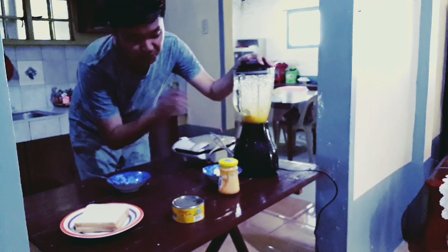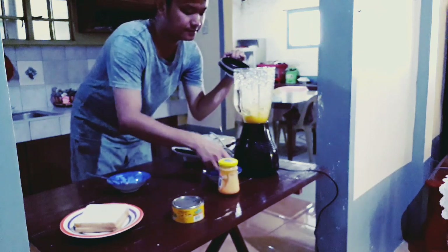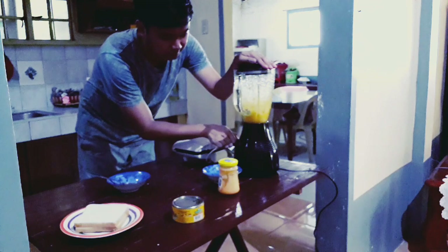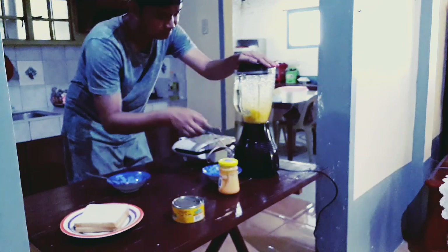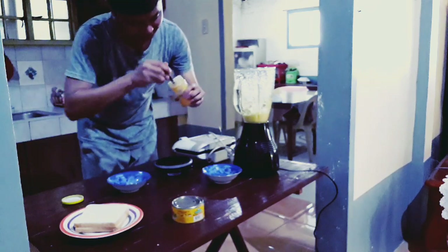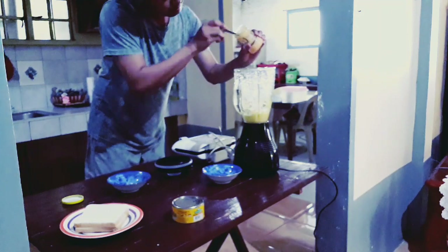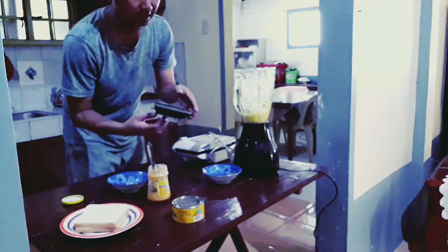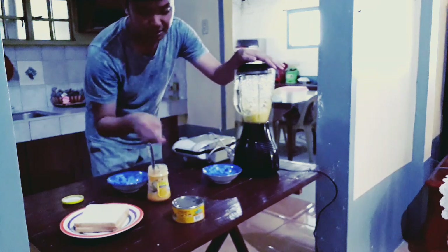Once this is done, you should put the cheese. And then afterwards, put some more cheese. You can put as many as you want — be generous with it, because the tuna will make it a little bit spicy, so the cheese will balance the taste.